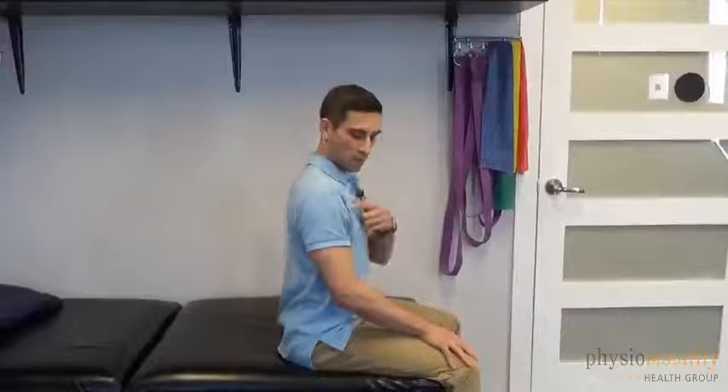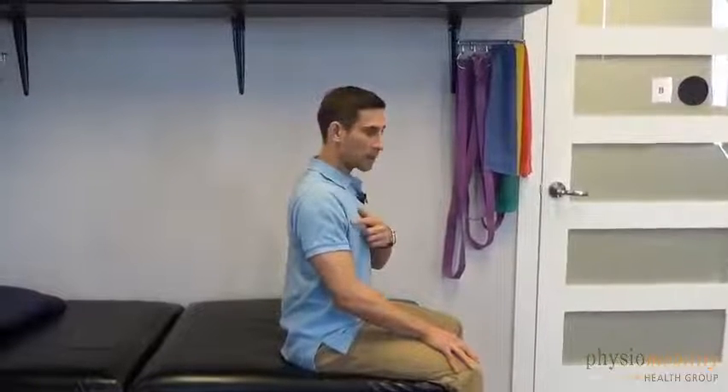First of all, we'd like to learn how to control the shoulder and the arm separately. Here's a little trick for you: start off sitting up nice and tall and practice moving your shoulder blade back. When you do this, notice the arm is not moving. It should be just your shoulder, and once you get the hang of it you can go up, back, and down just like that.